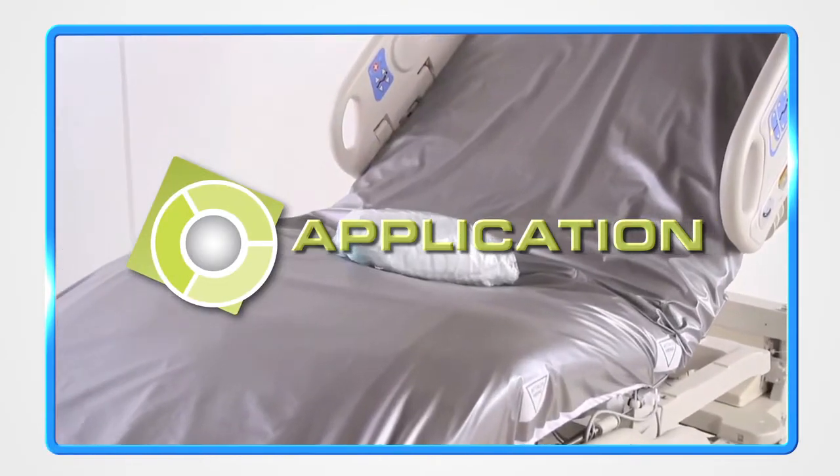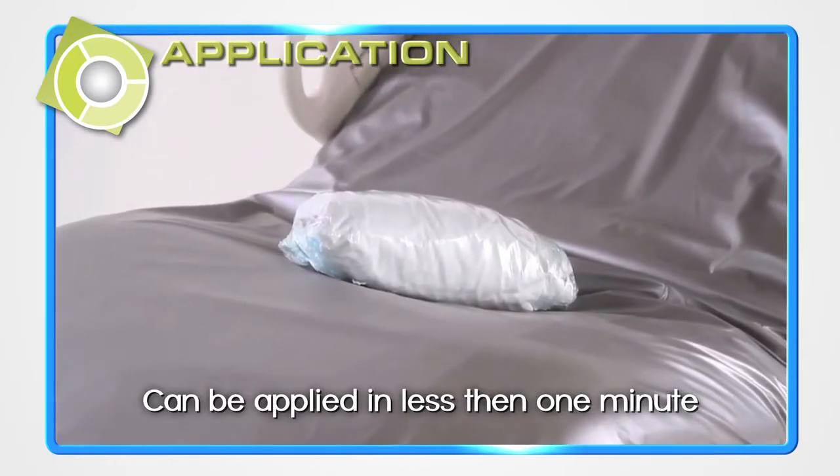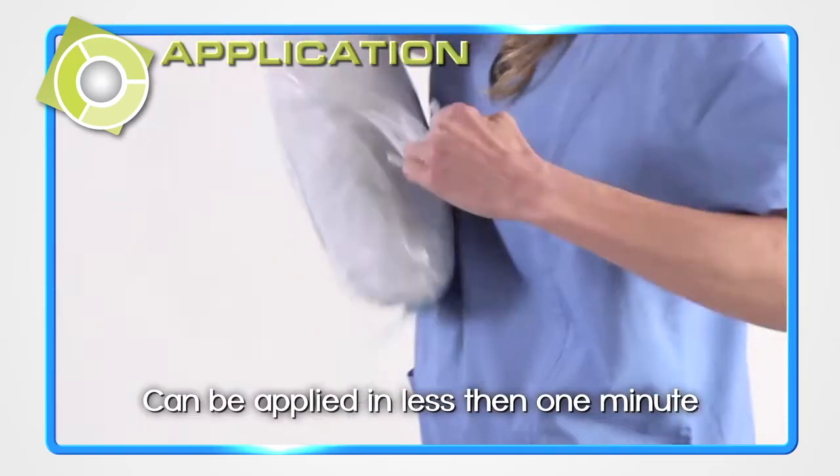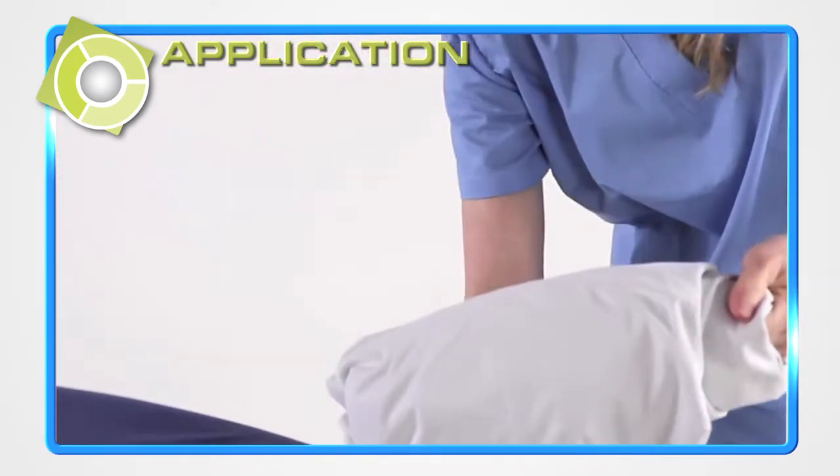Designed to go directly on the mattress before bedding, the Trinity Bed Protection System takes moments to apply following these simple steps. Remove the clean cover from its protective shrink wrap, unrolling it with the silver side up.